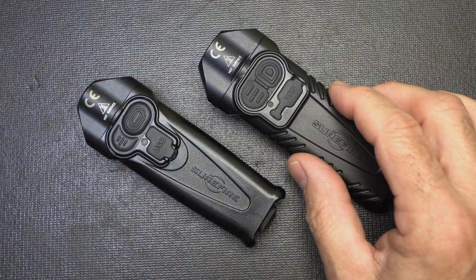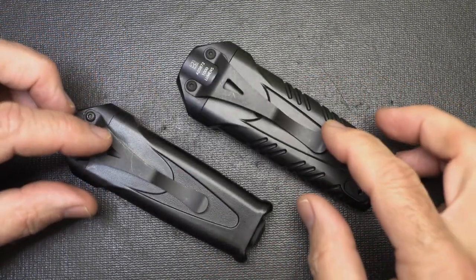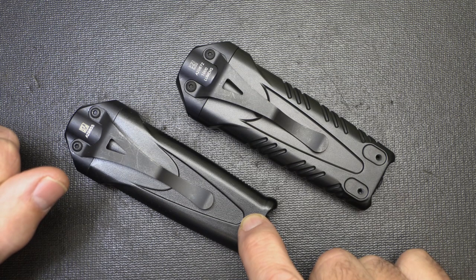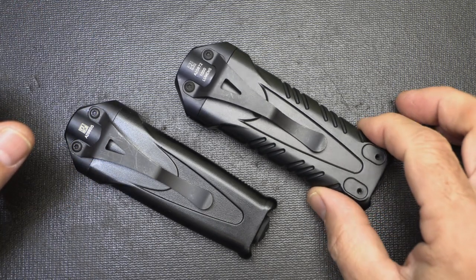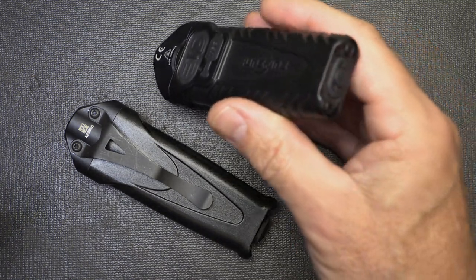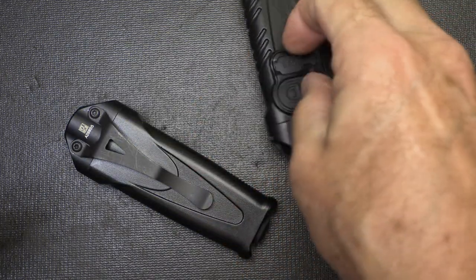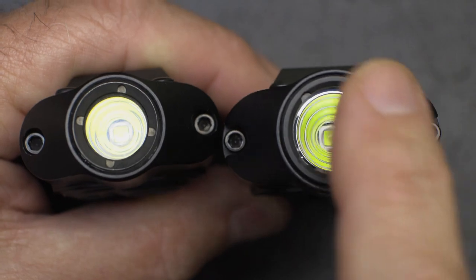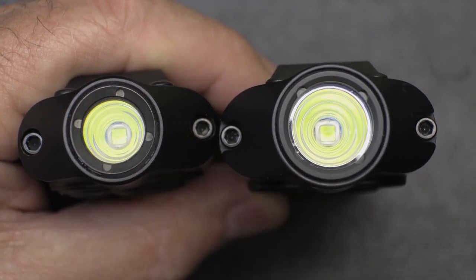The lumen capability of the Pro is definitely advanced over the standard EDC model. With the EDC model, you can't switch the clip to bezel down. With the Pro model, you can switch to bezel down or bezel up, giving you more options for how you like to carry it. Bezel down means if it's in your pocket and you pull it out, you're ready to hit that button immediately without having to turn the flashlight around to access the modes. The reflector in the Pro is also larger and a little bit deeper.